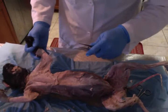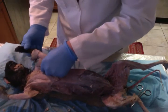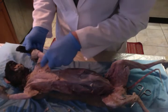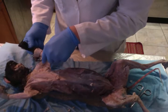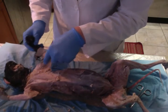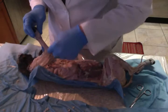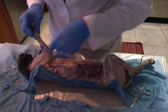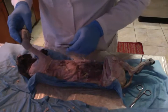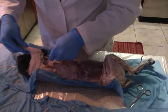We're going to do the biceps brachii, which are right here. Then we have the brachialis — the brachialis right here is the long muscle. And then we have the tricep brachii right here.